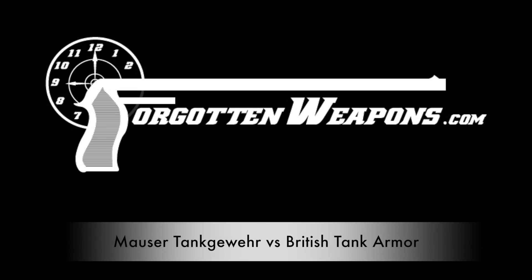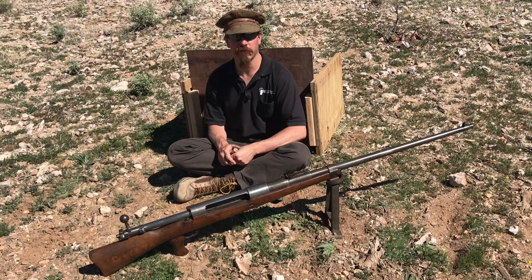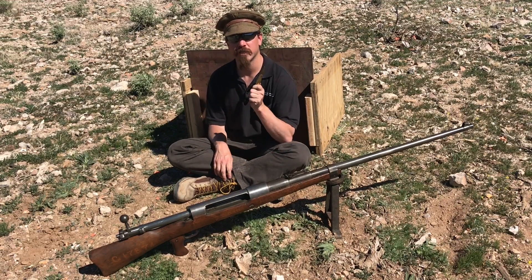Hi guys, thanks for tuning in to another video on ForgottenWeapons.com. I'm Ian McCollum, and today we're going to do an experiment.